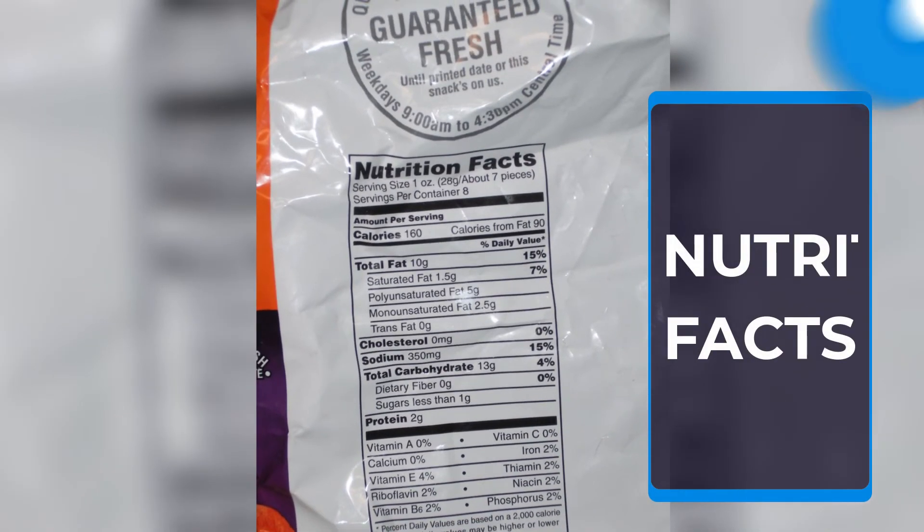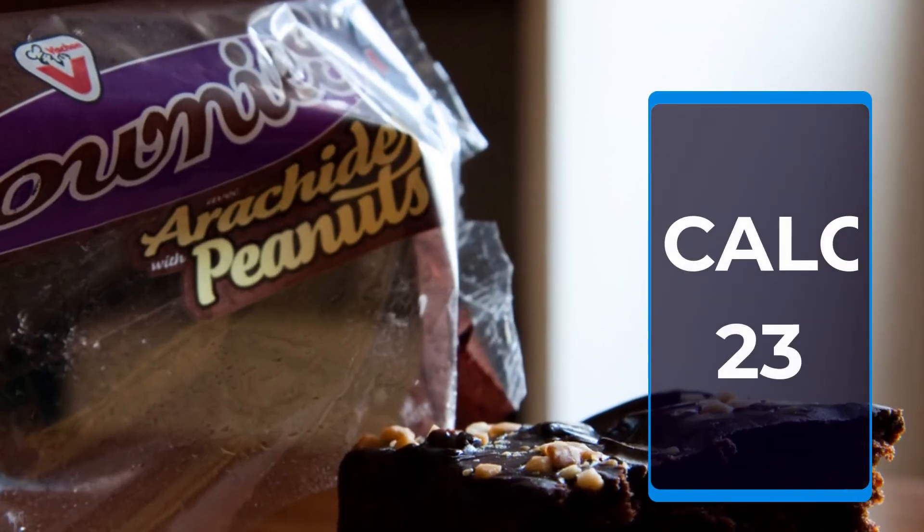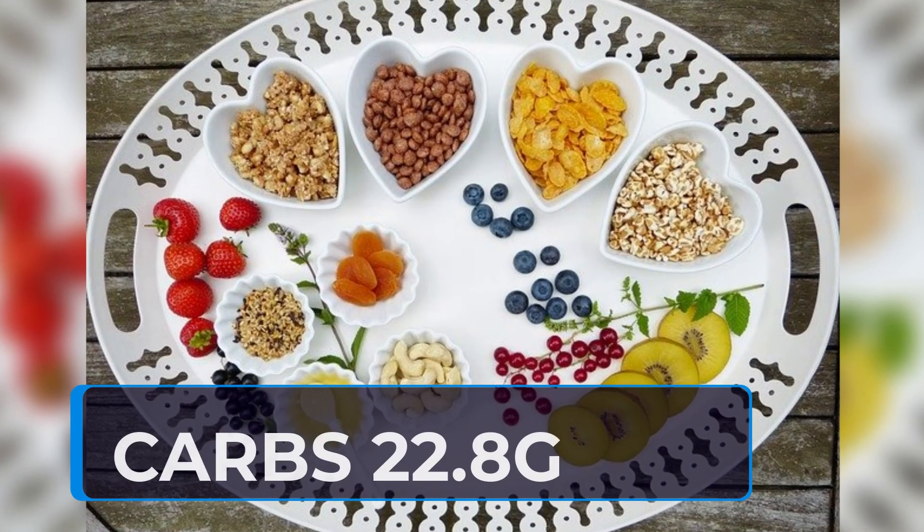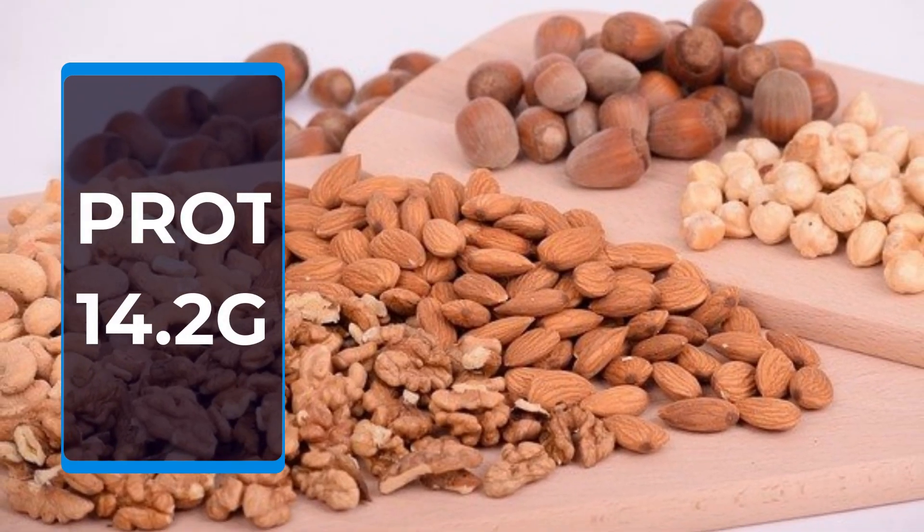Nutrition Facts: Calories 23, Fat 9.9g, Carbs 22.8g, Protein 14.2g.